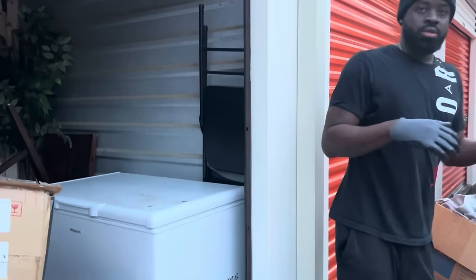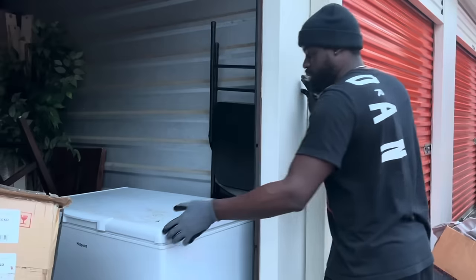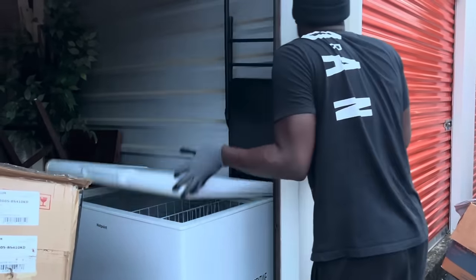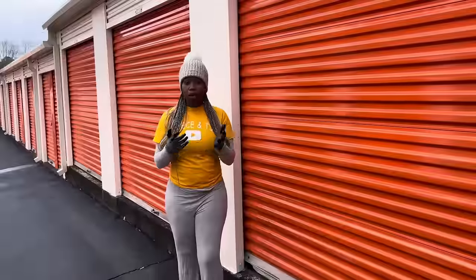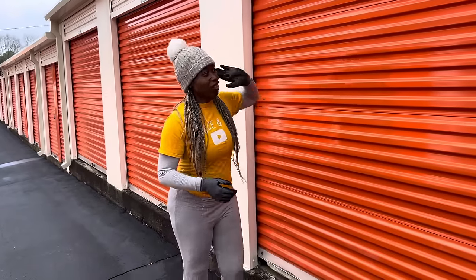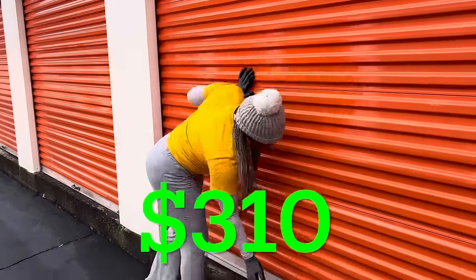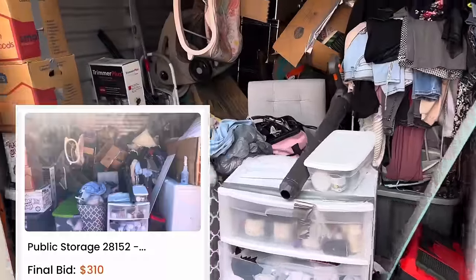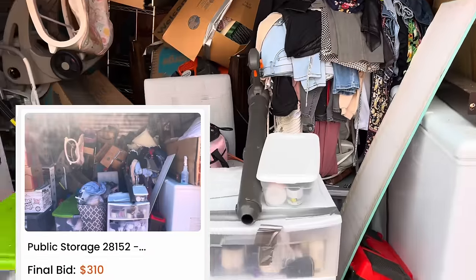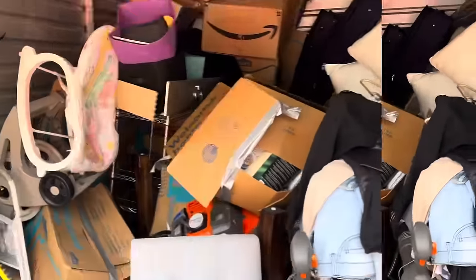Oh my god, what is it? I don't want to see, just tell me. What's up everybody, welcome back to our channel. We are back with another storage auction video. We are here to redeem ourselves because the last two units were not good at all. So this one we spent $310 for, so hopefully we can find some good stuff. This one looks a lot better. All right, let's get started.